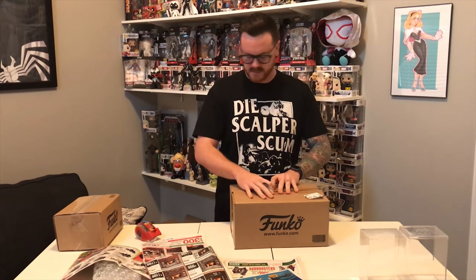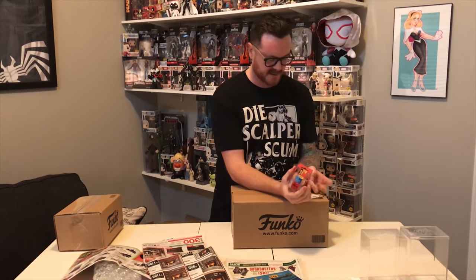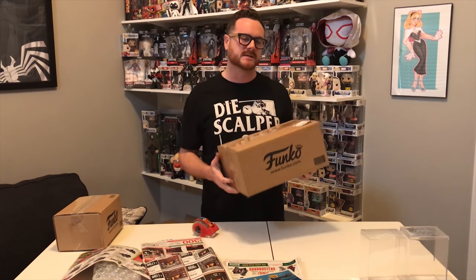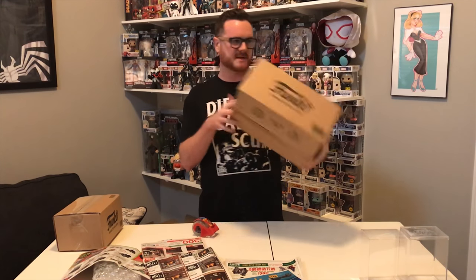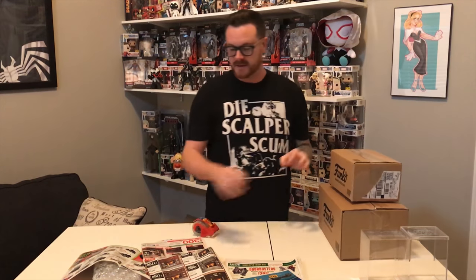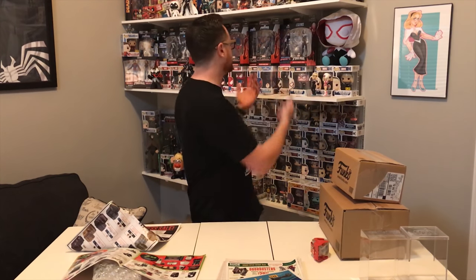Fold those flaps down, seal it up. With something like this I typically tape it really well as an extra layer of protection. On the box write 'Handle with Care' and 'Fragile' all over the thing — it kind of guilts UPS into treating it a little better. This is a great way to send multiple items. This thing is not moving around in there — it's safe, packaged, secured, gonna arrive undamaged, and the collector will be excited to display it beautifully on their shelf, mint in box. I'm John, thanks again for watching.